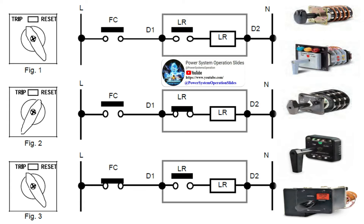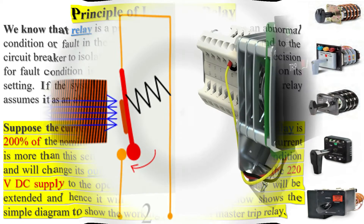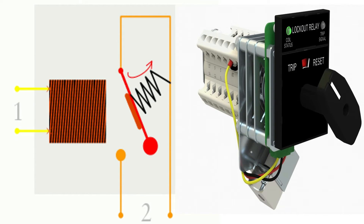Thus the 220 VDC supply to the operating coil OC of the master trip relay will be extended and the relay will be energized. As a modern intelligent electronic device, the protective relay is programmed and configured within a certain protection algorithm and settings. It has several binary input contacts and binary output contacts, so it continuously collects required updated status and electrical measured values, compares them to its preset protection setting values, and updates each status of its binary output contacts to take several actions such as trip, close, block, or initiate another protective function.